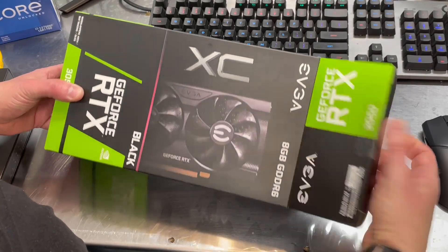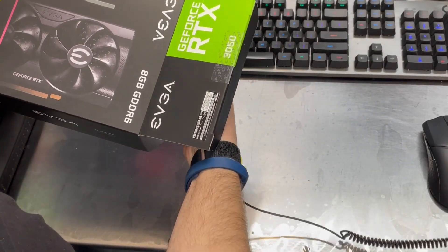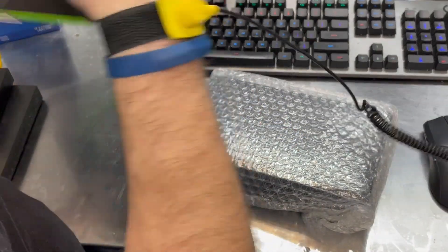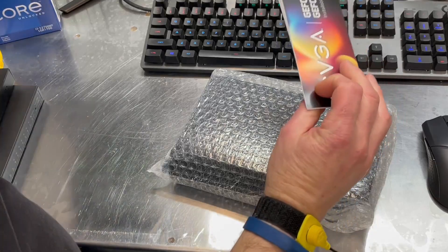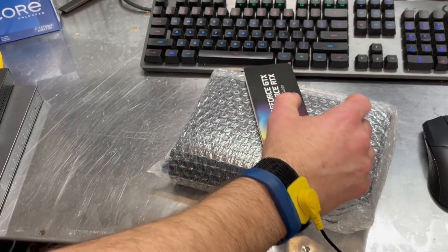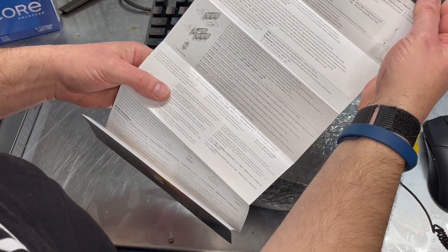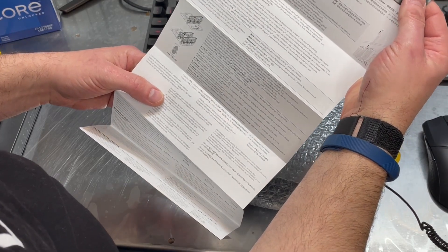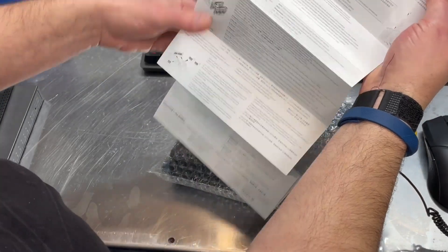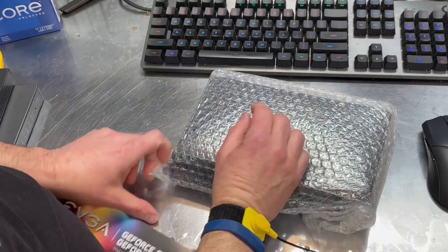Now I can get it out of the box. So here's a nice installation guide that sort of walks you through the steps. Probably not a bad idea to walk through here if you've never installed a video card.